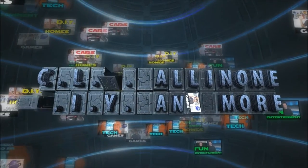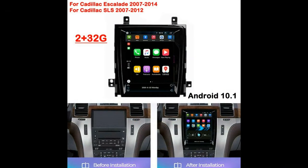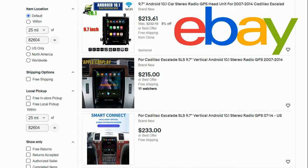Hey, what's up everybody, this is CLS all-in-one. In today's video I'll be talking about some issues I've had with an Android car stereo I recently purchased that is designed to work with Cadillac Escalades years 2007 through 2014 and some Cadillac Sevilles years 2007 through 2012.